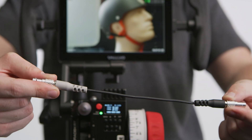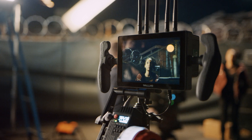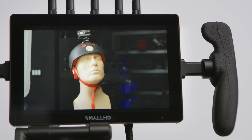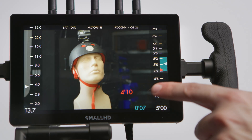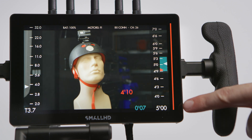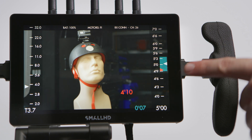Next, we'll connect our controller to our monitor with our monitor interface cable so that we're able to see our overlays. The overlay feature can be enabled on screen with a small HD monitor running PageOS 4. We'll tap our screen and select RT, and then RT overlays will appear. Now we can see our distance data from the TOF-1 here in red. We can also see where we're focused on the right, as well as our iris on the left.